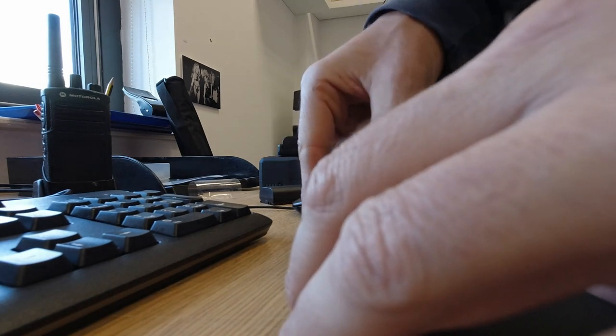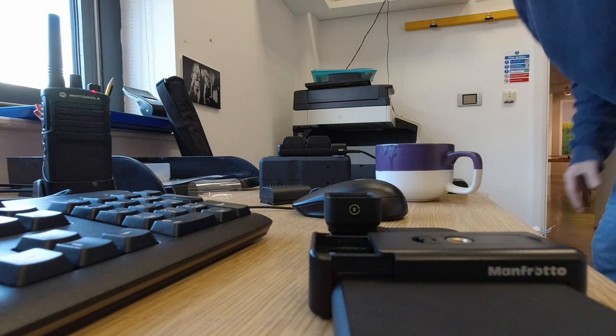So I'm just going to pop that on there. Pop that on there. There we go. I'm just going to take the cap off and give that a little bit of a clean because it's quite dusty.